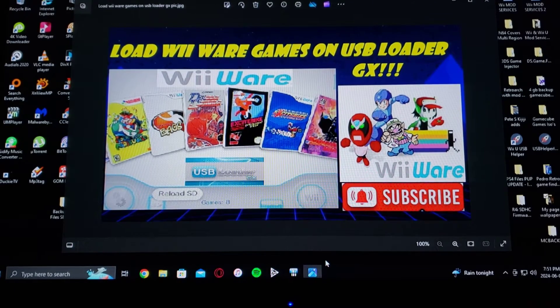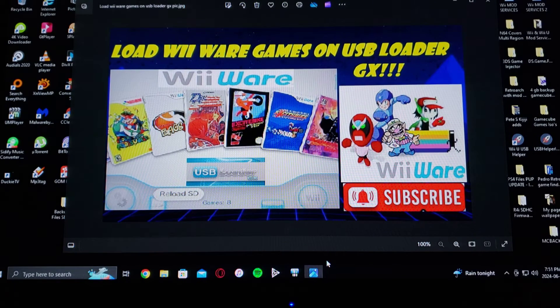Alright guys, today's video I'm going to be showing you how to load WiiWare games and Virtual Console games using USB Loader GX. I know a lot of you guys have been asking for this video. This is going to be my method — there are also different methods you can use, but this is going to be the simplest way. I'm not really going to be leaving you any links.